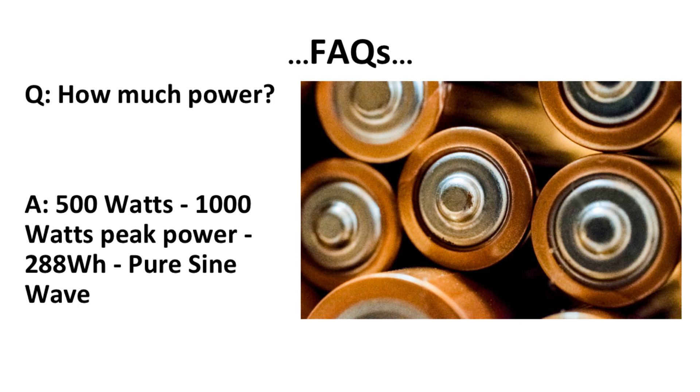How much power is in this generator? There are 500 watts of output and 1,000 watts of peak power, so you can run energy-intensive items. It also has 288 watt hours of energy, and it is pure sine wave.